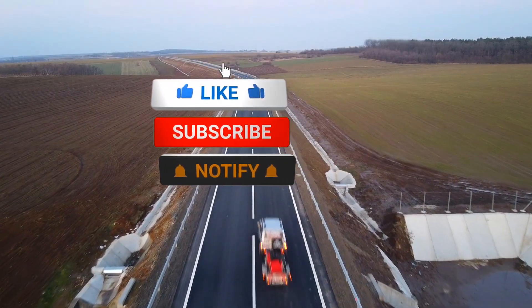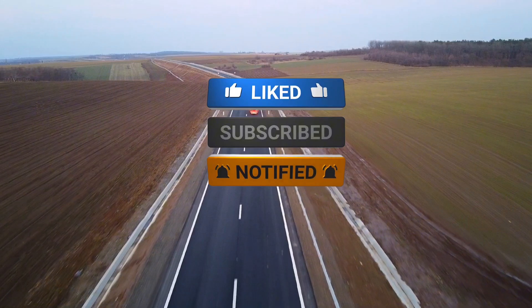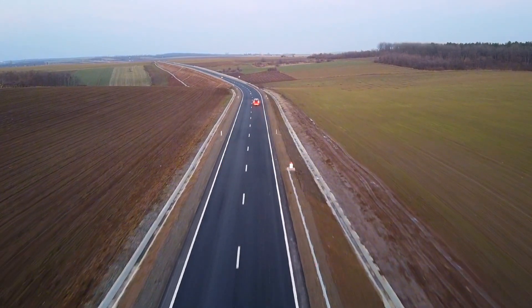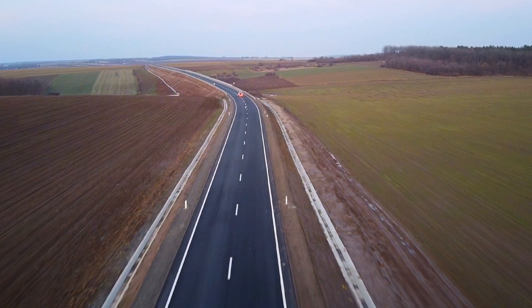If you found this review helpful, don't forget to like, subscribe, and hit that bell icon for more honest car tool reviews. Have questions about the Innova AD310? Drop them in the comments below.